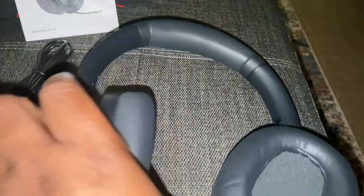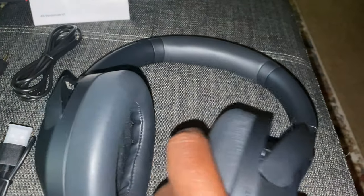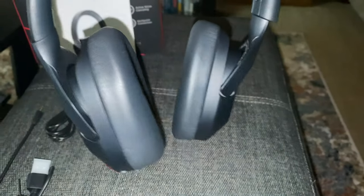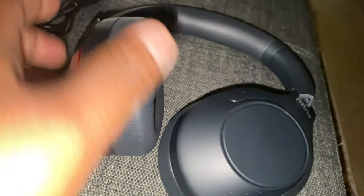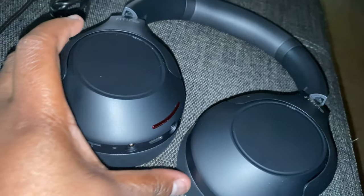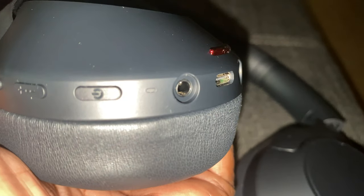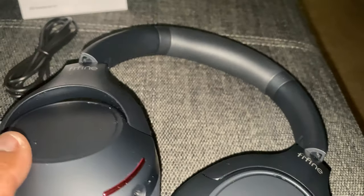What would have been really really nice is if they had included a case to put your headset in. The build quality is pretty premium — the ear cups are very very soft. FiveFine is known to have good mics so I can't wait to test this out.